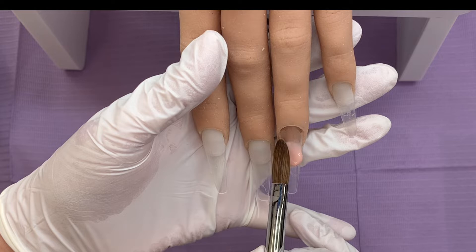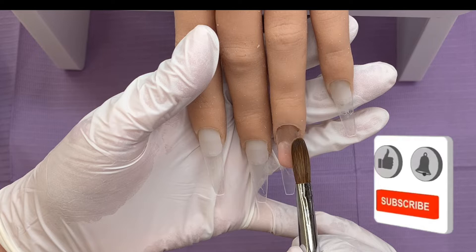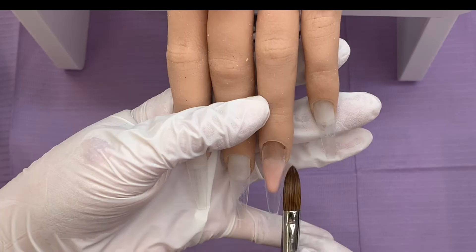we are going to be doing a reverse smile line. So I'm going to go in backwards and push around to pop that bead down and connect it to the nail bed near the cuticle and then feather that back. So push that from side to side. And then as it starts to set up,